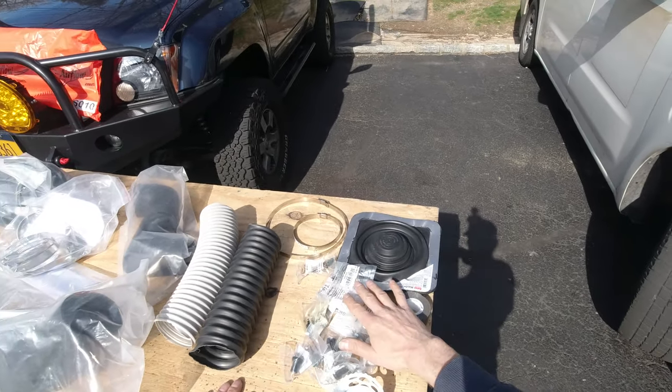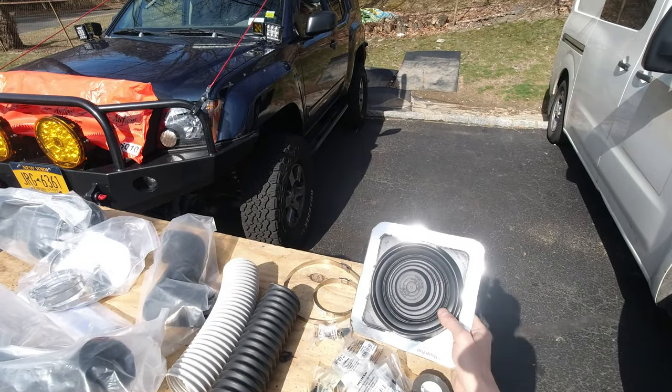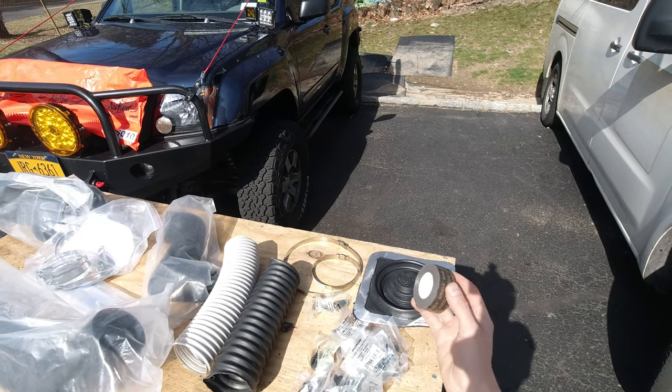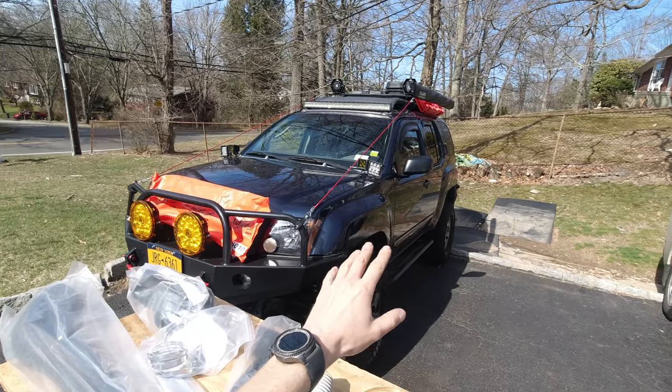I went ahead and picked up some extra stuff just in case. I also got some double-sided gorilla heavy-duty tape because I'm thinking not to drill my pillar, but we'll see once I get to that point.